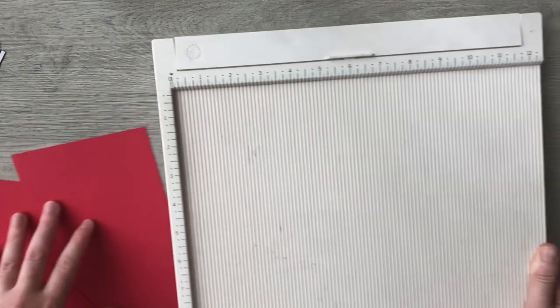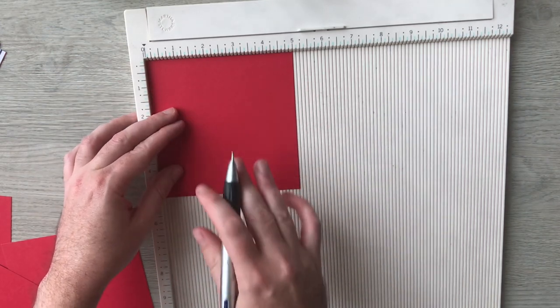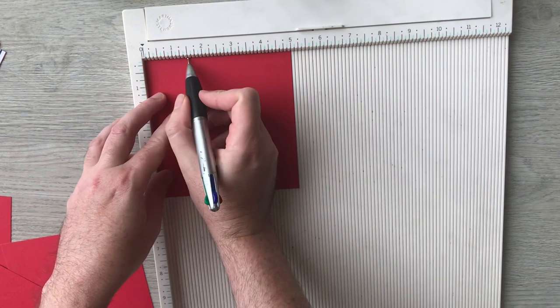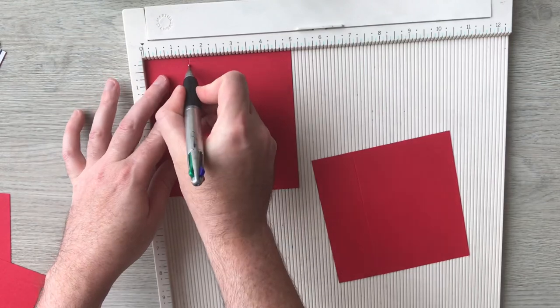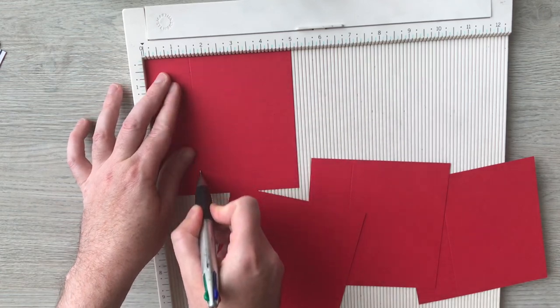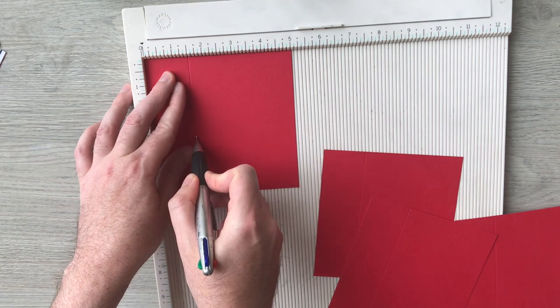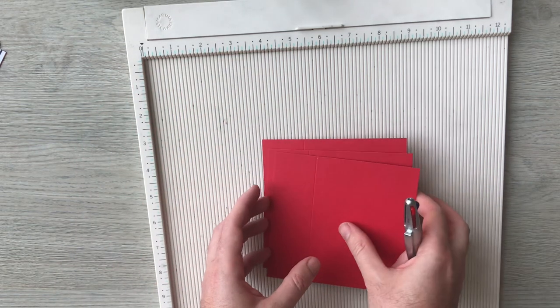I'm going to bring in my scoreboard. Along each of them — because they're five inch squares — I'm going to score at one and a half inches. And that's all our cutting and scoring done.